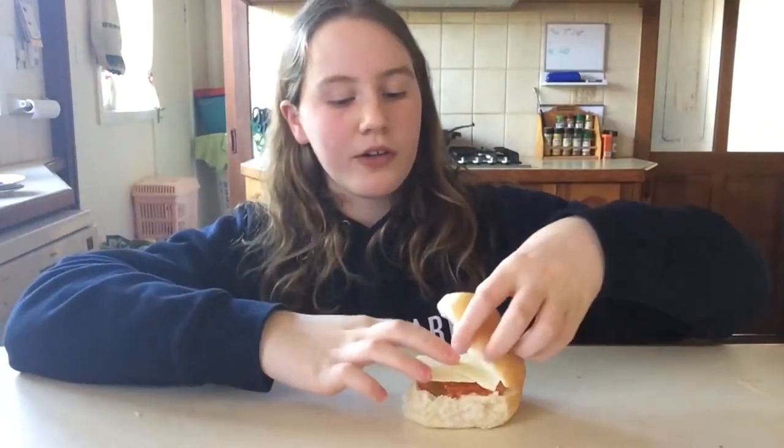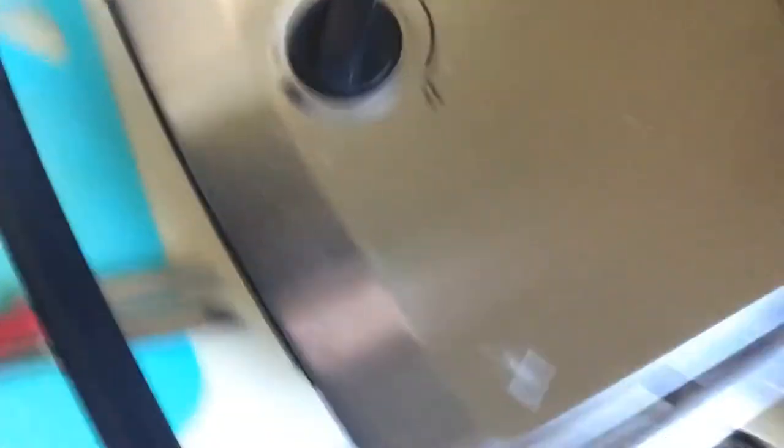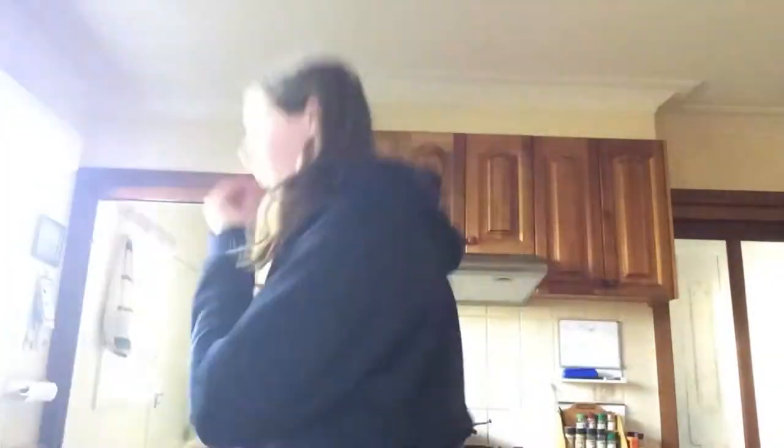Now I'm going to close the roll and meet you at the grill. The grill is right here — I'm going to turn it on and wait for this light to switch to green, then I can put it in. Make sure I put it in the sandwich press. As I wait for that to heat up, I'm going to eat the rest of my tuna because there's a fair bit left.